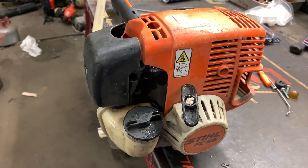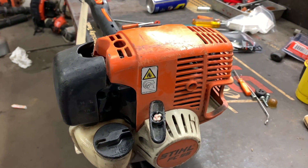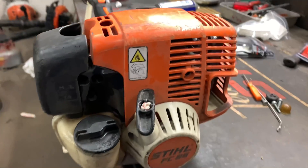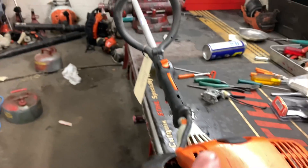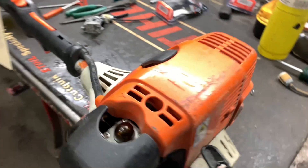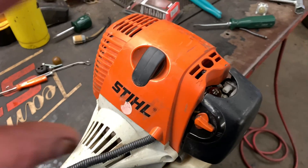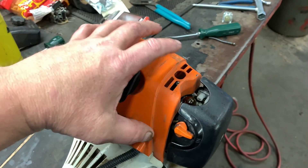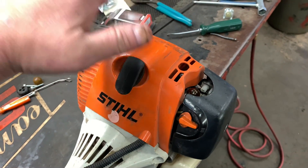What's up guys, More Medic One here, and today we have a Stihl four-cycle four-mix engine on the bench. It's the FC 95, which is a straight shaft stick edger, and what we're going to be doing today is doing a valve adjustment — we need to get these valves set on this engine, and I'm going to show you guys how to do it correctly per the book.